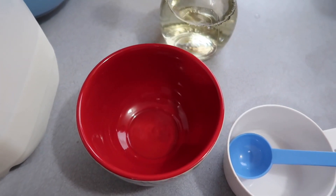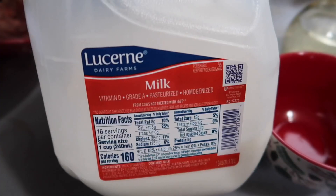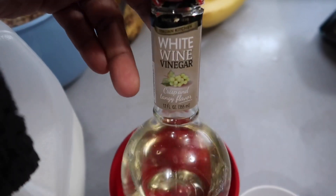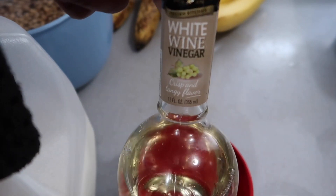I'm going to attempt to make some buttermilk. The ingredients call for one cup of whole milk and one tablespoon of white vinegar, and that's all I need to make some buttermilk.